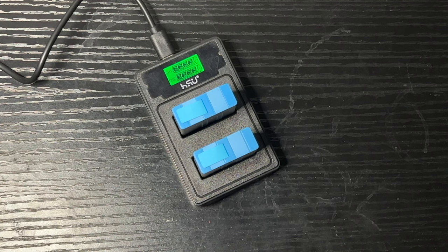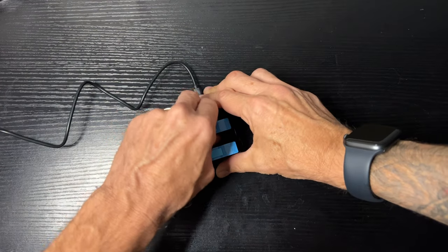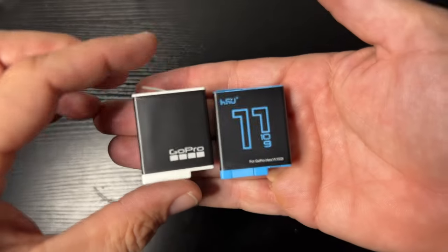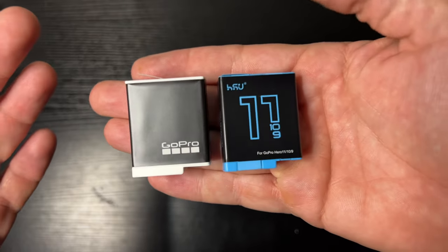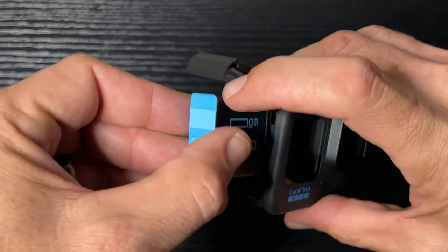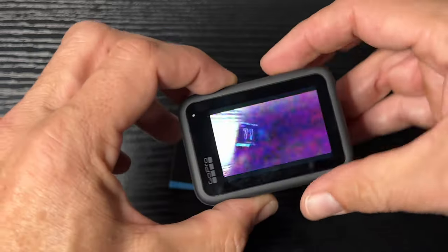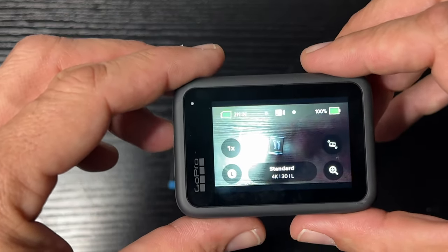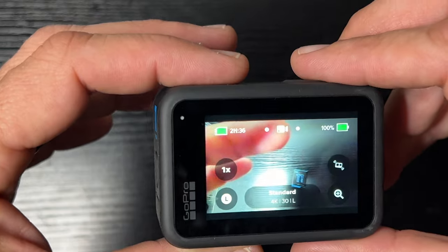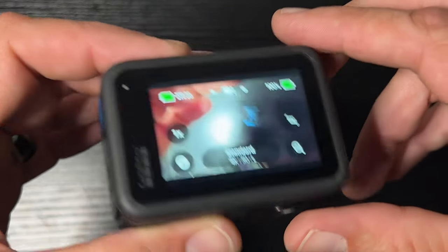Let's get the charger out of the way and compare this next to the actual GoPro battery to see what these look like. It's the same thing — it's going to fit into the GoPro camera. We'll slide it in and show you it fits. Remember, keep the tape on the back — that's how you get the battery out. Looks to be working, awesome! These fit, these do the job, and it shows the same amount of battery life.